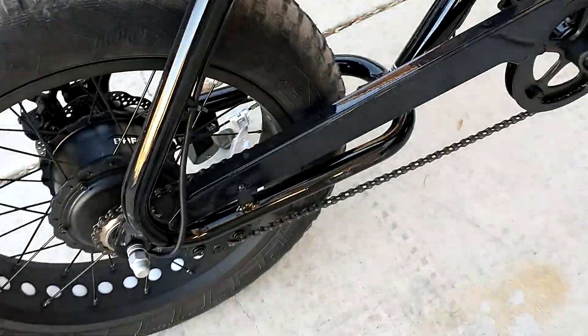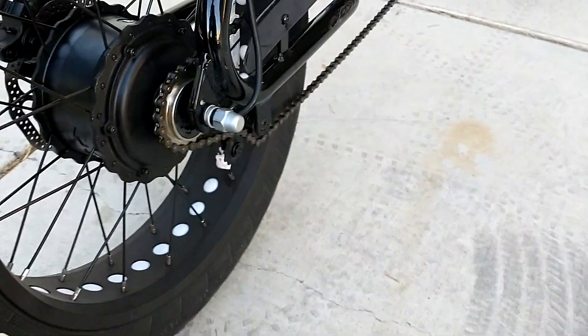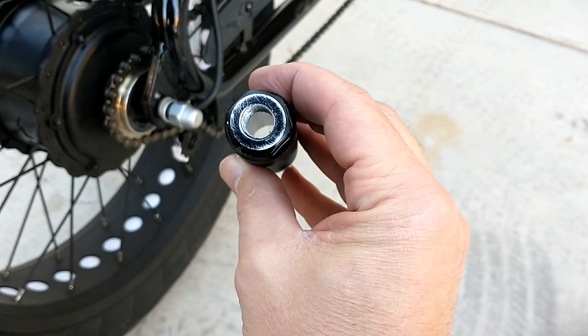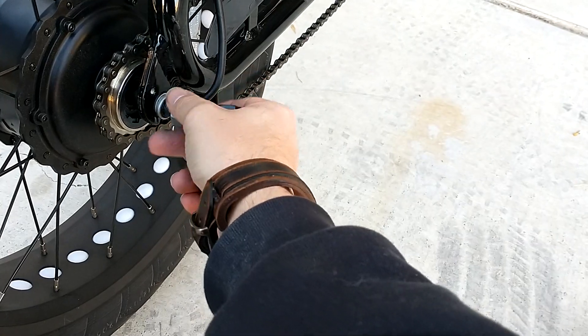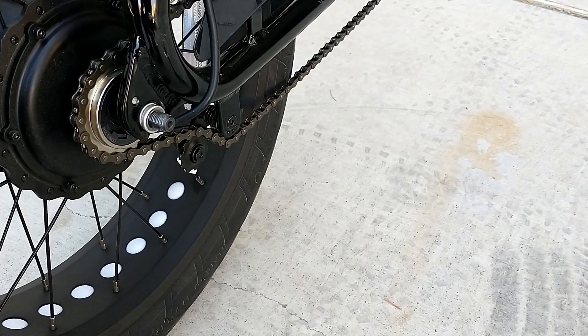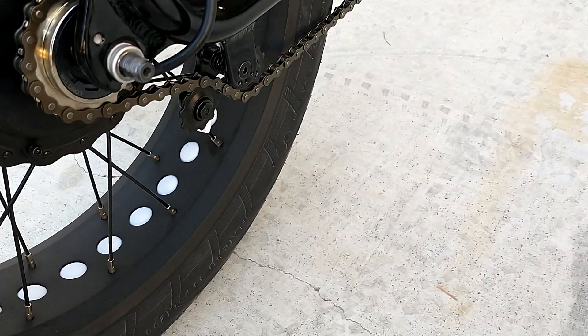Just wanted to show how I got some foot pegs working on my e-bike. Found these on Amazon — 3/8 inch, made for BMX. Unfortunately there aren't many options out there unless you want to pay $40 for ones made for e-bikes, because the axle is an odd size. I'll put all the sizing for the axle in the description.